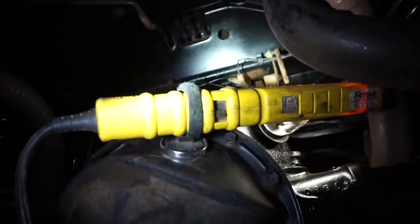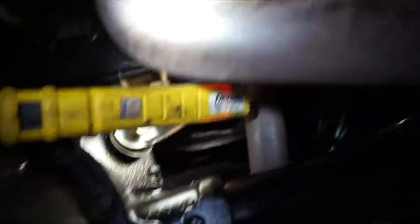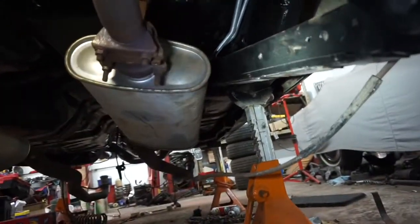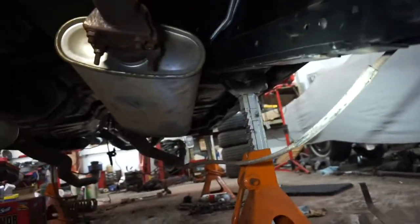But she's coming along. Got the fuel lines in up there — you can see down the side of the car. All new fuel lines, brand new brake lines in.